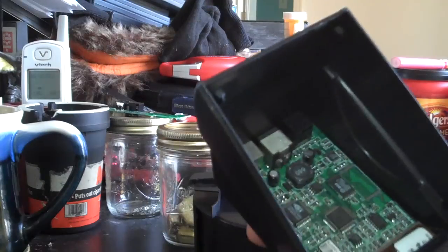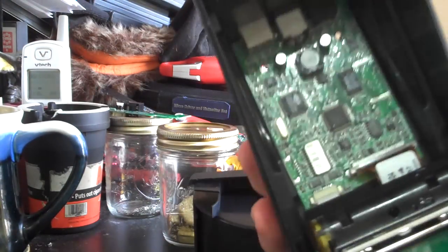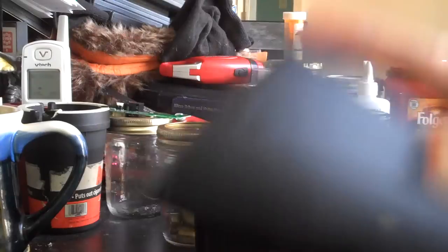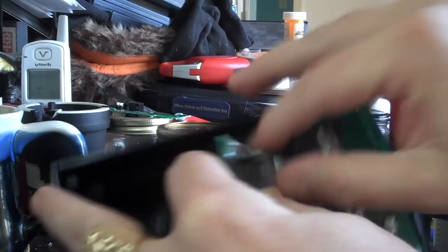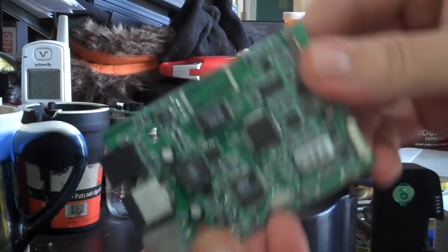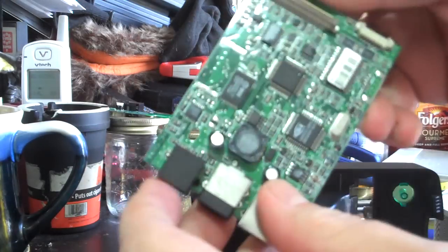I'll probably have to put a parental advisory because I used the F word. Got a nice little board in here. Yank this all loose.